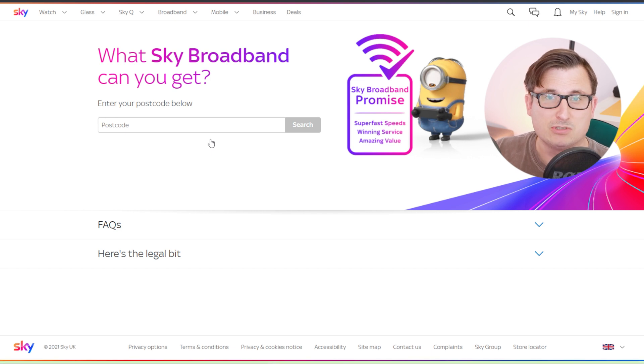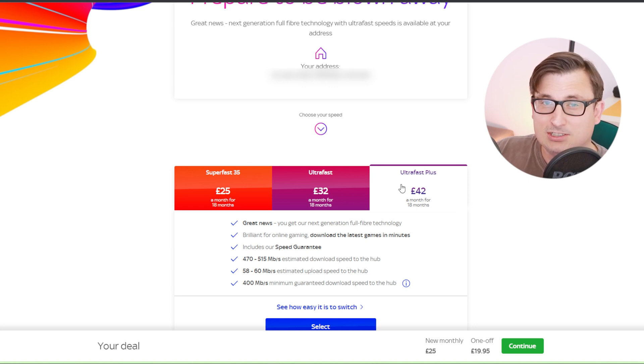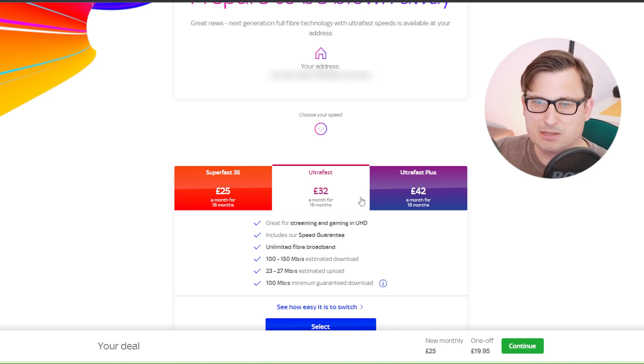I have a brand new fiber line from BT installed fresh in this property which Sky can use. But this is interesting - with that brand new fiber line to the property, I can't actually get the Gigafast service. The fastest Sky can offer me is their Ultrafast Plus, which gives between 470 to 515 meg download and 58 to 60 meg upload, and that is £42 a month for 18 months. So even with a brand new fiber line directly to my property, that's the best Sky can do.